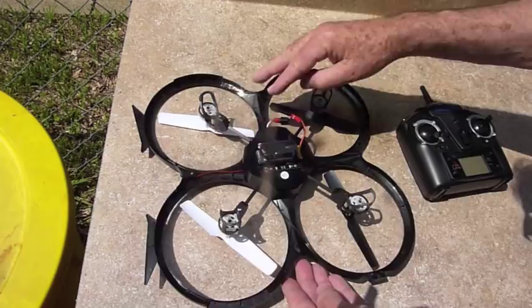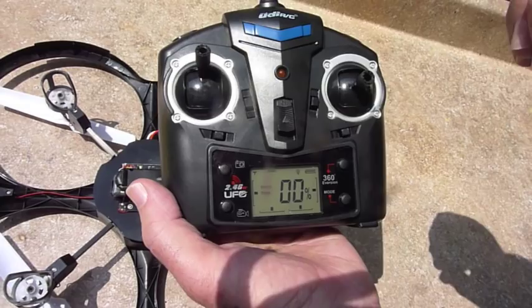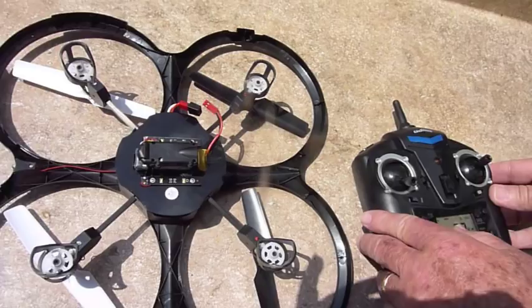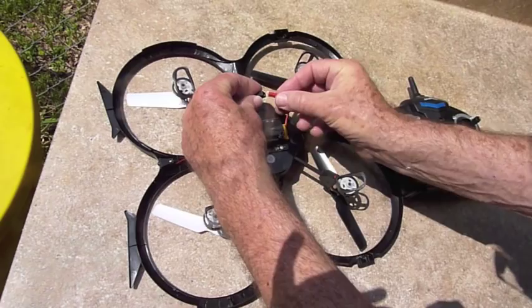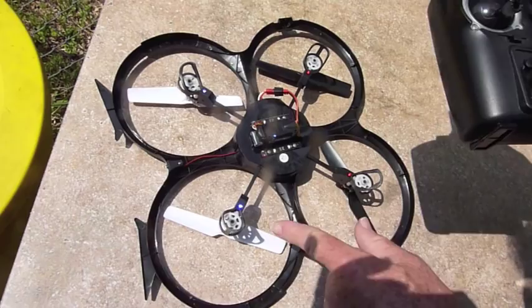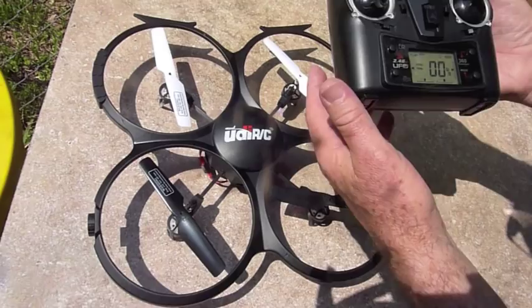You have to start these in a certain sequence. To actually get it started, you turn this on — the light here flashes. You push the throttle all the way forward, then you pull it all the way back. When you've pulled it all the way back, the light stays solid. After you've done that, we plug in the battery. The lights come on and you'll hear a bum bum bum — that means it is in the mode for actually controlling it.